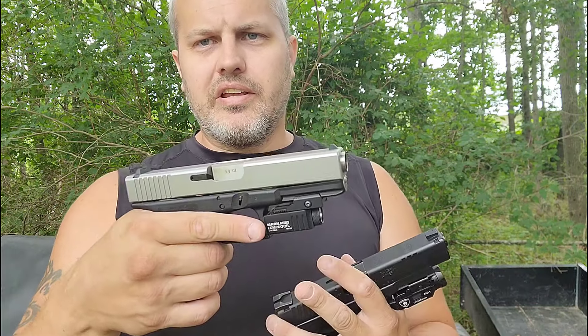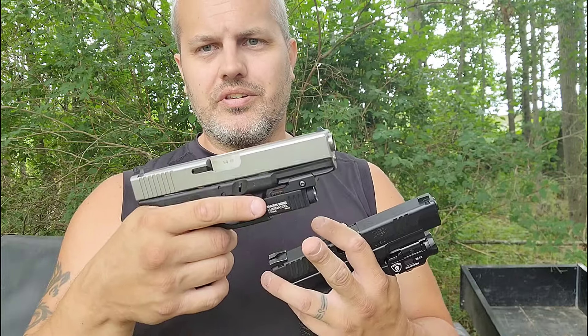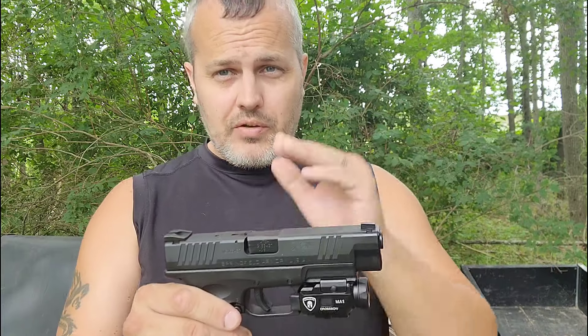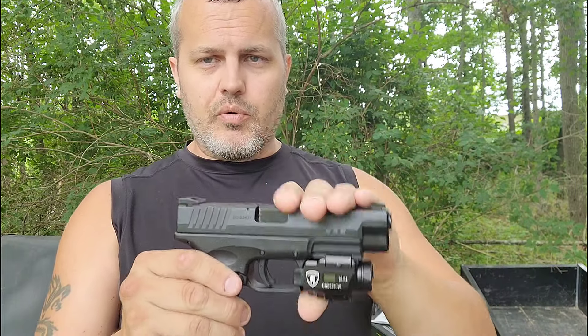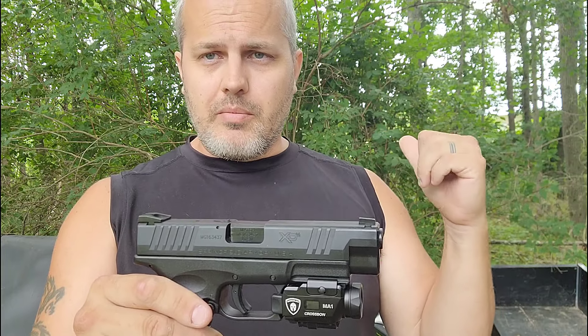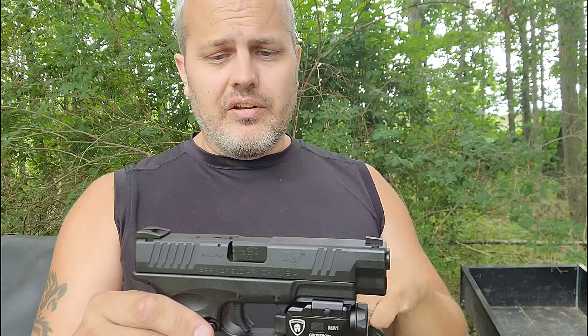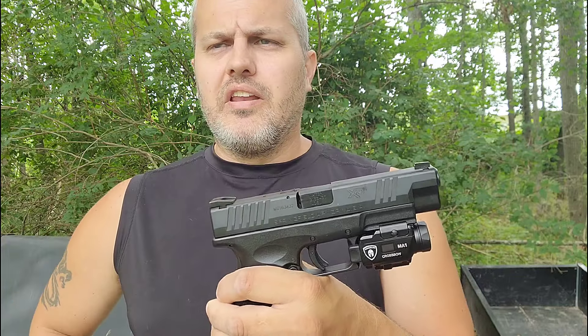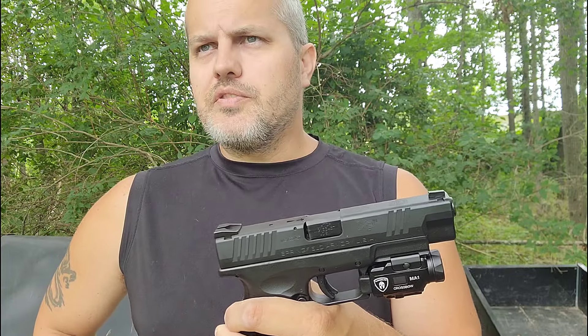Warrior Land has a whole line of different holsters. I really like the fact that you can leave your light on — I've had problems with some of my weapons where I put on a weapon-mounted light and it wouldn't fit in my holster anymore. Warrior Land solves that problem. They have a whole line of holsters, and they also sell lights and lasers in a kit with a holster. Links will be in the description.